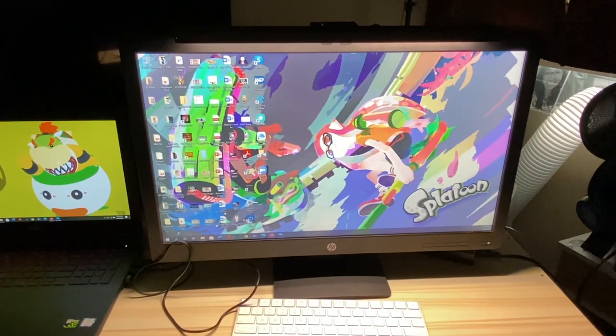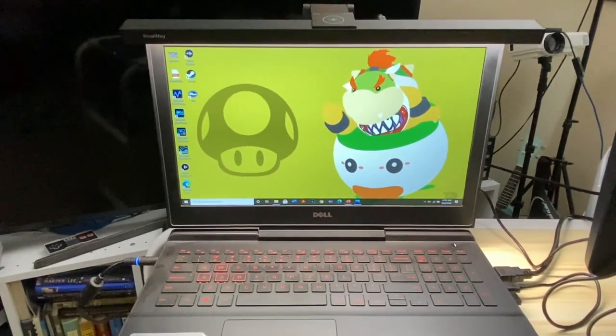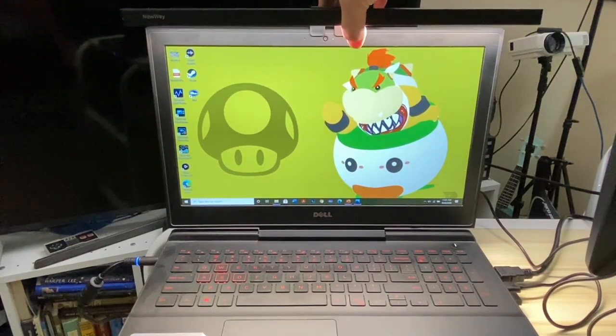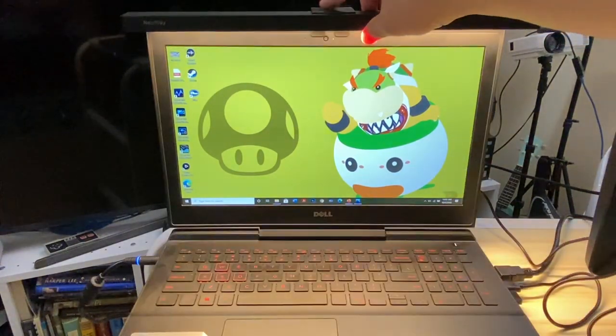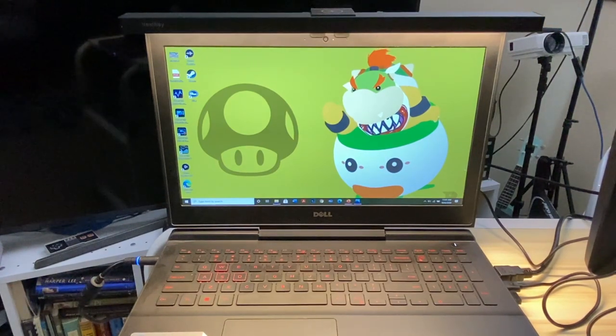I'm just going to transfer this over to the laptop. It's a little bit longer than the length of my laptop screen, so it looks a little silly. But if you have a bigger laptop, it shouldn't look too bad. All the functions work. So that's what it looks like on a 15-inch laptop.